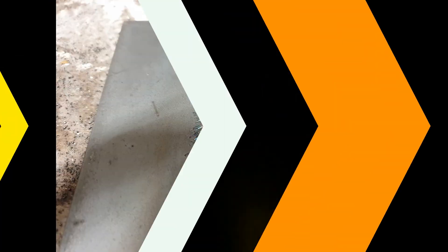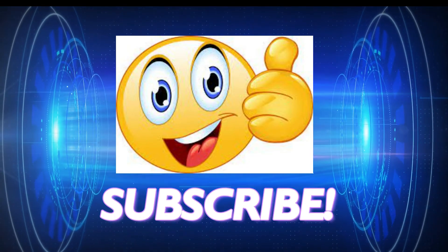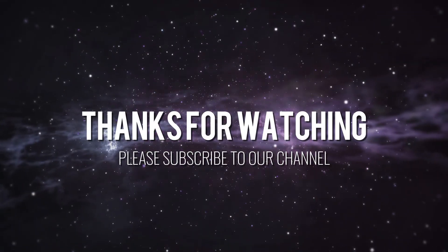If you fancy trying something a bit more challenging, click the horizontal 2G MIG welding video you can see on the screen now, as this is the next video for you. Don't forget to hit that subscribe button. We'll see you shortly.